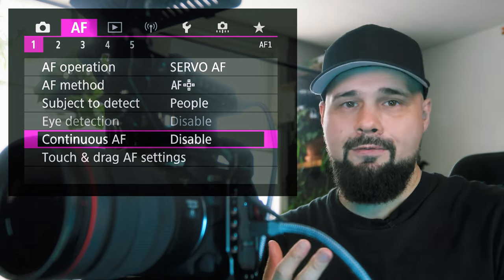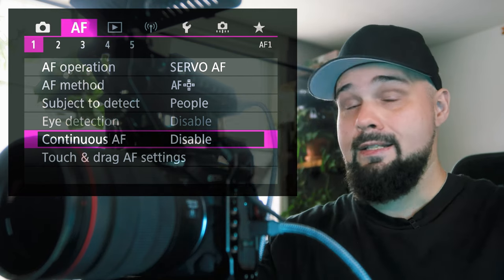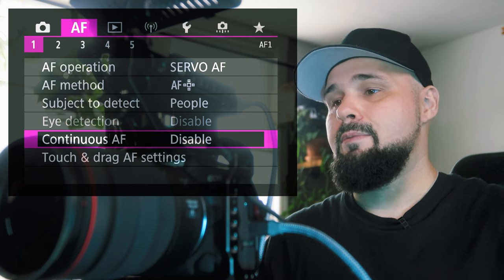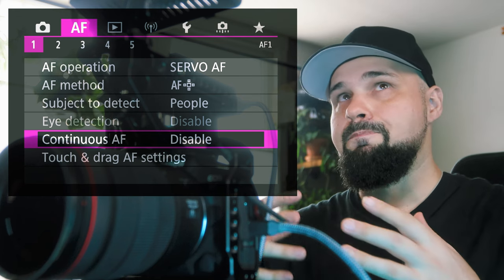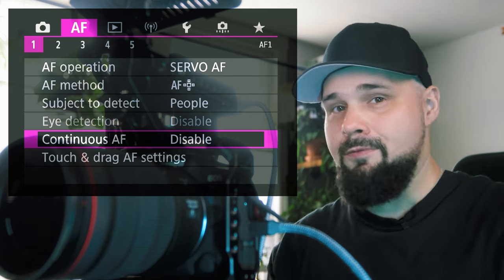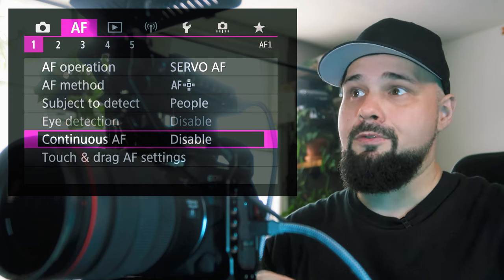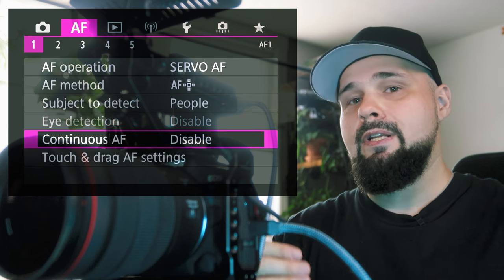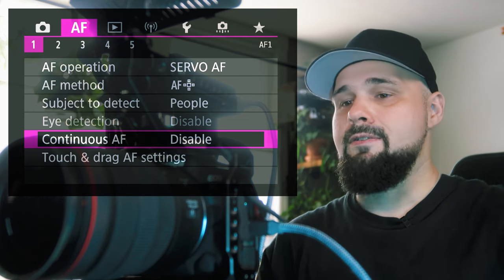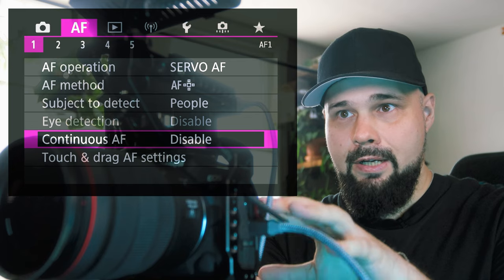The R5 and other cameras have two focus modes: One Shot and AI Servo. One Shot focuses and takes the shot; Servo is continuous autofocus that keeps tracking. Continuous AF in the menu is like a pre-focus — it constantly focuses on whatever you're pointing at so the LCD or EVF always shows a clear image. Unlike optical viewfinders, EVFs rely on the lens to focus for a clear image, so disabling Continuous AF is necessary for this setup.